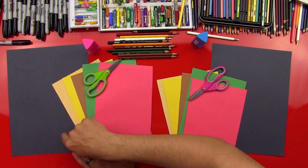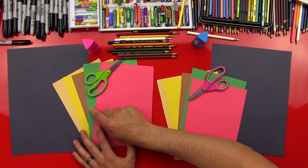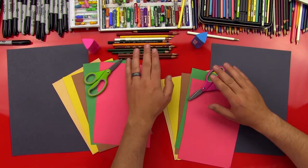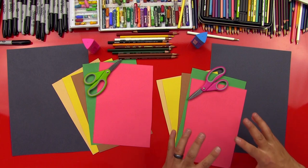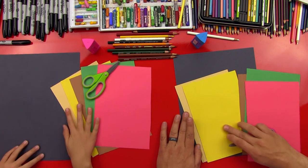Okay, so we got a lot of construction paper. What colors do we have? Black, tan, yellow, brown, green, red. Yes, and we also have scissors, we have glue sticks, and we're gonna use colored pencils to draw and shade our burger.